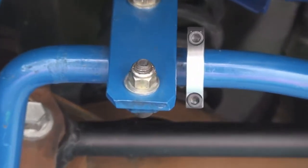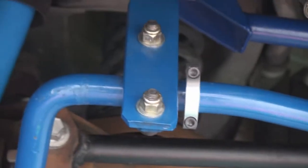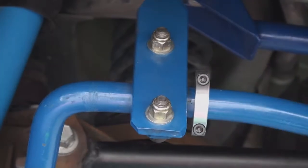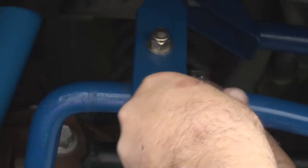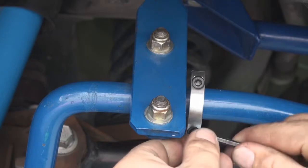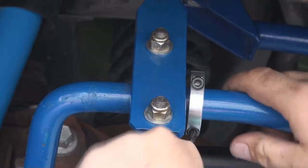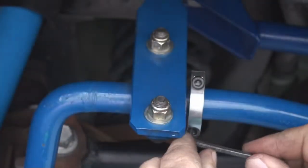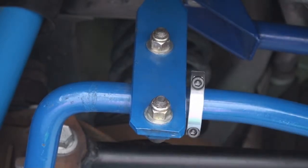We have a small gap, and that just allows the bar to float on both sides. Shorten that up a little bit — as long as you can see just a little bit of daylight, you're good. Tighten them down until they're snug; they don't need to be overly tight. And that's it.